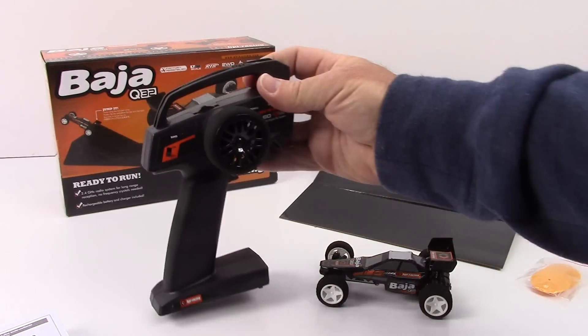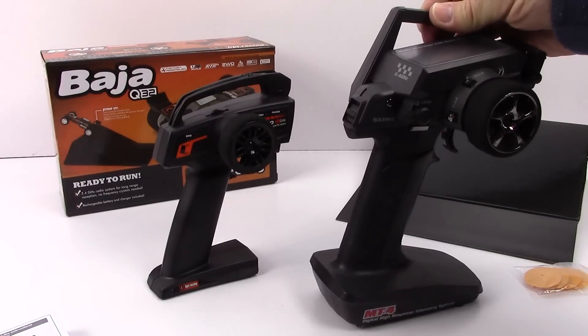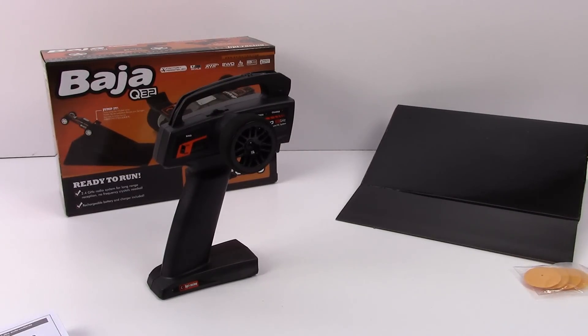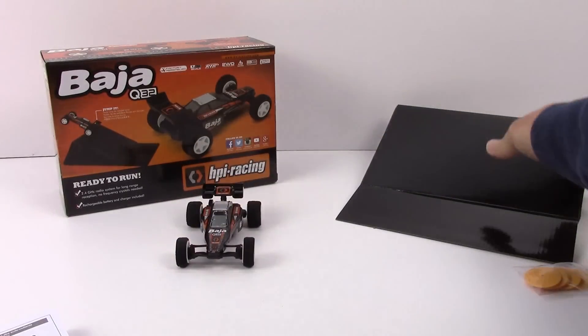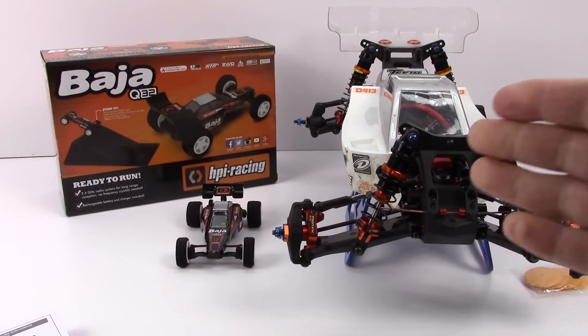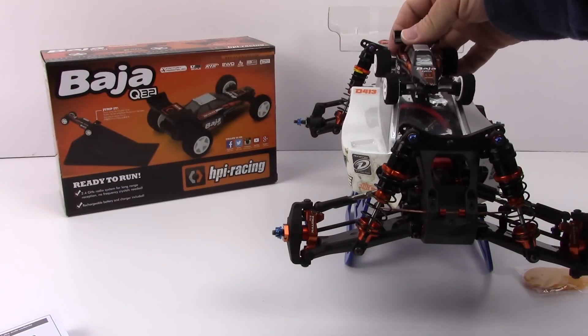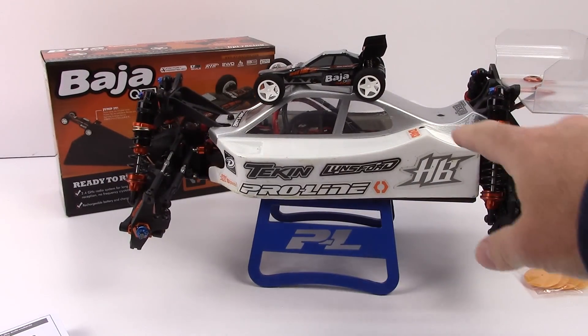Let's do some comparisons. Here is the TF60 next to my MT4 Airtronics control — just to give you a size difference. Huge difference in size, but the TF60 still fits your hand really well and it's a hobby grade remote. Now for the star of the show — the Q32. Comparing it to a 1/10th scale D413 from Hot Bodies, keeping it in the HPI family. There is the 1/10th scale and there is the tiny 1/32nd scale. It is teeny tiny, but nonetheless a very nice hobby grade item.